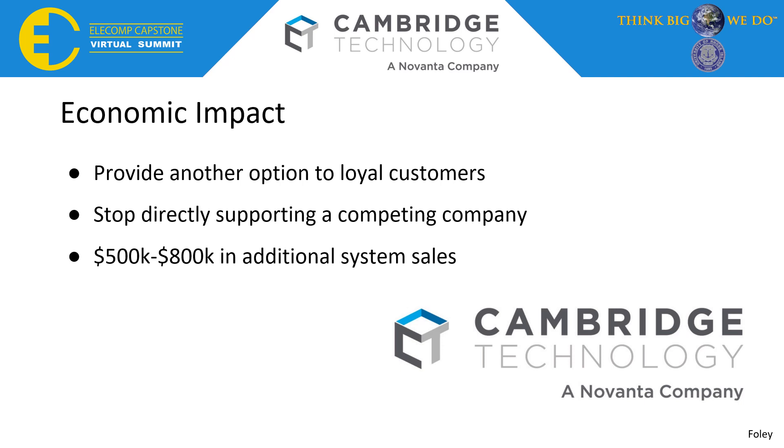For Cambridge Technology, the economic impact is just as important as providing another option for loyal customers. Customers who constantly look for more efficient systems come to Cambridge Technology with requests for a better system. Cambridge Technology has been providing the Polygon ScanHead with the Faro controller, but with our new technology, we'll allow Cambridge Technology to stop directly supporting a competing company. Cambridge Technology expects an additional $500,000 to $800,000 in system sales.